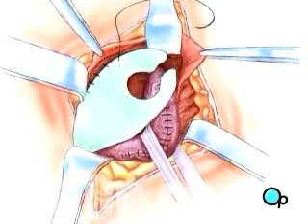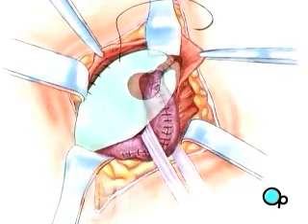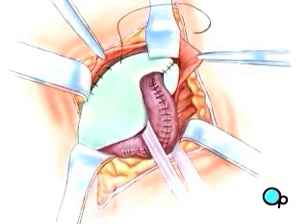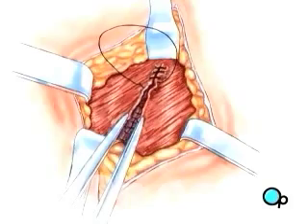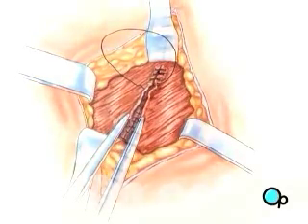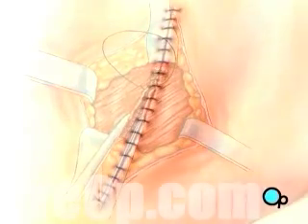Occasionally, the surgeon will use a mesh patch to help reinforce this area. Then the muscle layers and other tissues are sewn together and the skin is closed with sutures or staples.